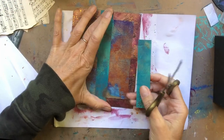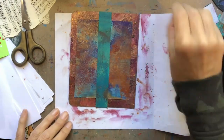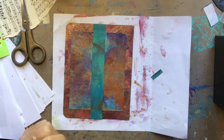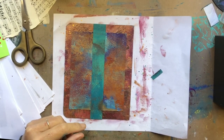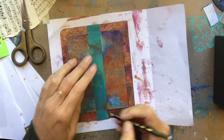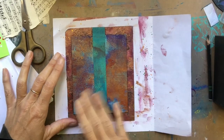You see that green strip down the center — it's kind of a greenish blue color and it works in perfect contrast with that rusty red. I'm pulling complements on the color wheel, but also pulling those colors from the painting I did based on the Gustav Klimt painting.